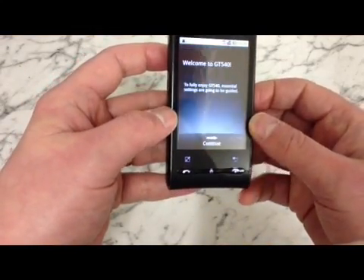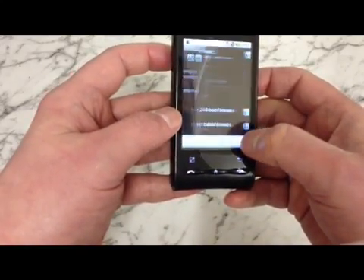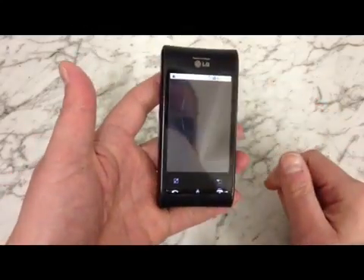We'll just skip through the setup. There we go — you can now start using the phone again.